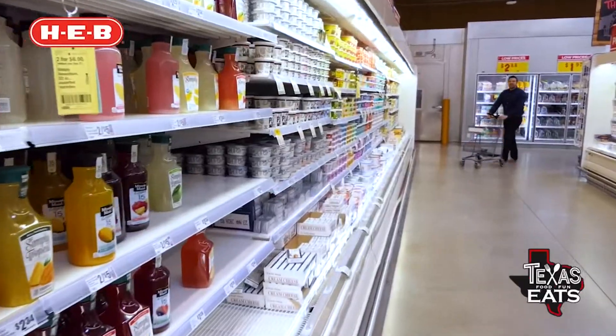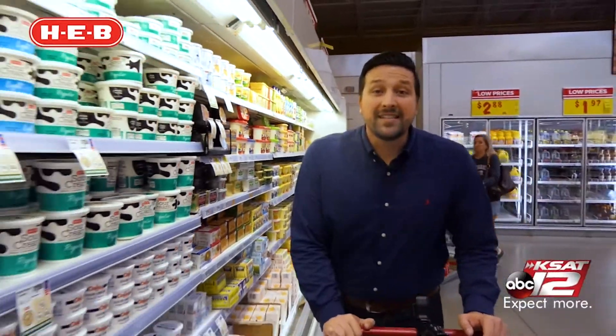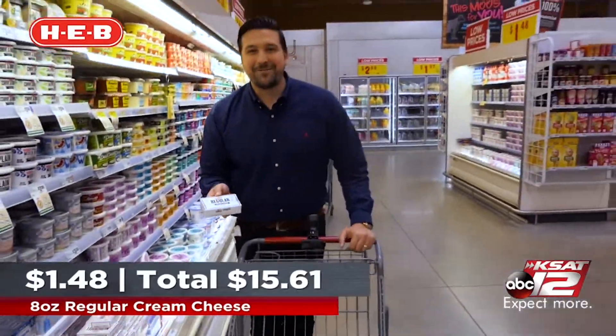To help give this cheese sauce some good body, we're going to need two ingredients. We're going to need some unsalted cream butter — you can see this one right here — and we're also going to need some cream cheese. HEB makes a great product for that as well, and they have it right here. Eight ounces of cream cheese.